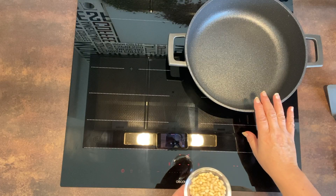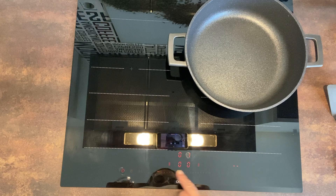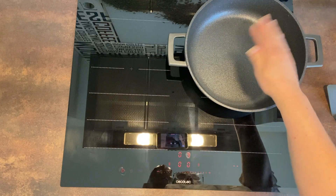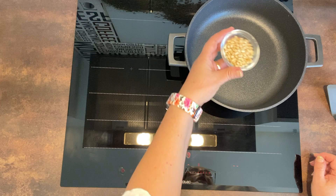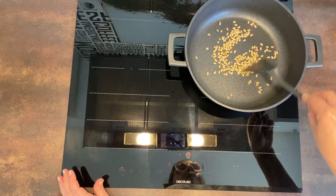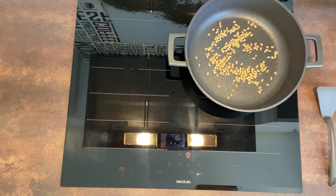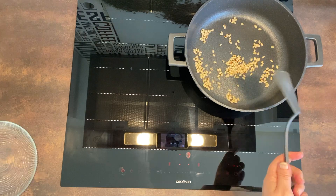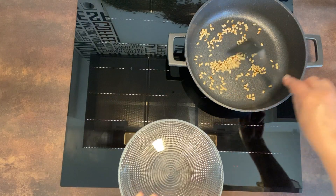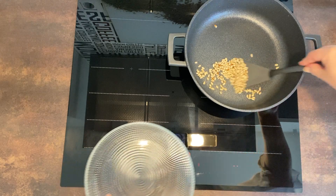Primero de todo pondremos una sartén al fuego. Vamos a encenderla y darle un poquito de calor, al 9, que se nos caliente un poquito. Porque lo que vamos a hacer es tostar un poco los piñones. Así que vamos a ir tostándolos un pelín, que se nos tuesten un poquito. Vais moviéndolo. Además es que huele el piñón como se va tostando, va oliendo. Que rico por favor.